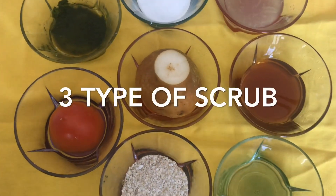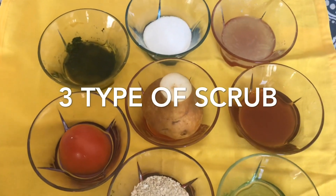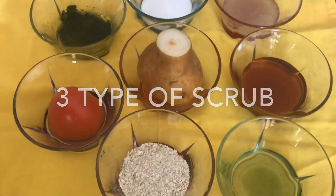Hi friends, welcome to my channel. I am going to show you a beauty tips. I am going to use a hand and face scrub.